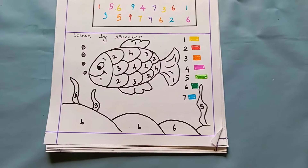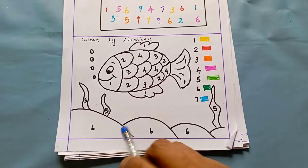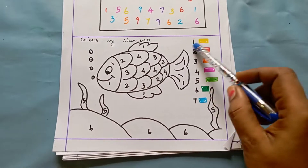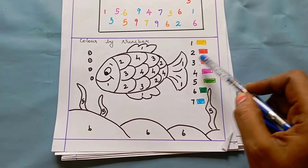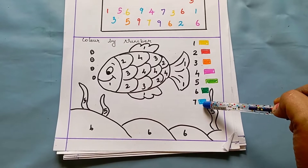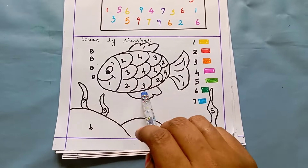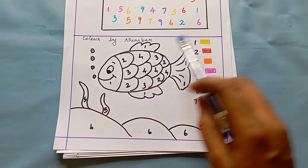The next worksheet is color by number. I have drawn a picture and given numbers, and on the side I have given a color code for each number — for one it is yellow, for two it is red, for three it is orange, and so on. What the kid has to do is look for the number in the picture — wherever one is present, they have to color it yellow.